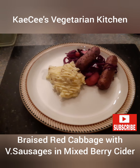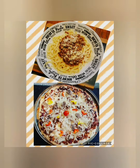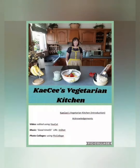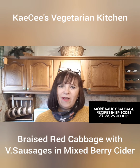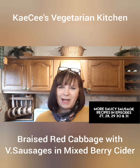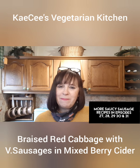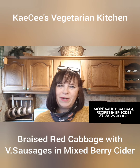Braised Red Cabbage with Sausages in Mixed Berry Cider. Hi and welcome to Casey's Vegetarian Kitchen. Still on this month's theme of saucy sausages, this week's recipe is Braised Red Cabbage with Vegetarian Sausages and is cooked on the hob. This dish is braised in Mixed Berry Cider which, combined with apples and cranberry sauce, gives this recipe a real fruity kick.